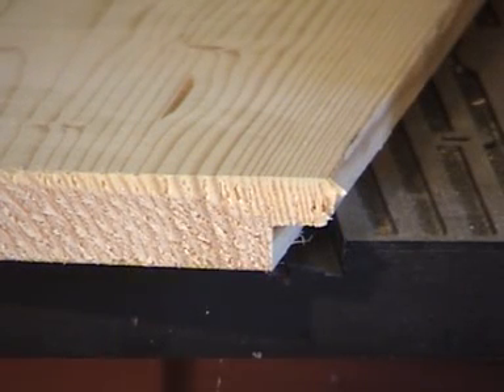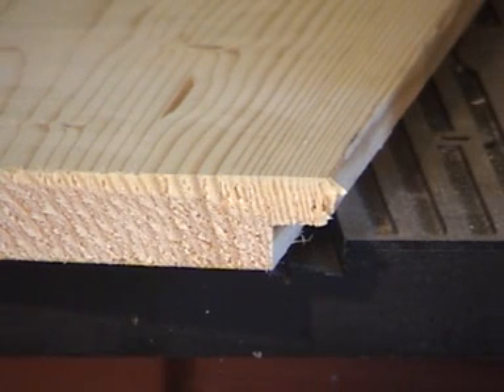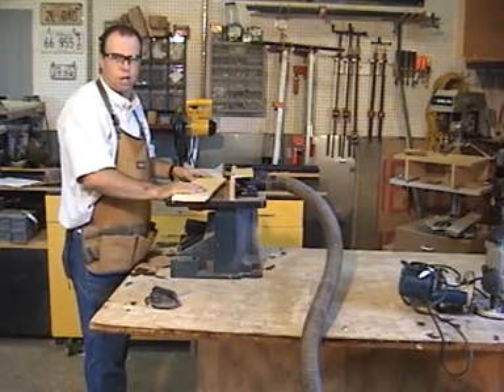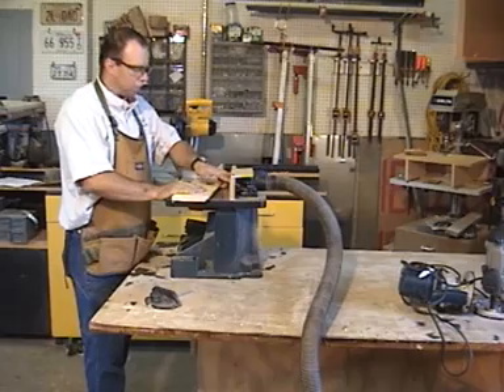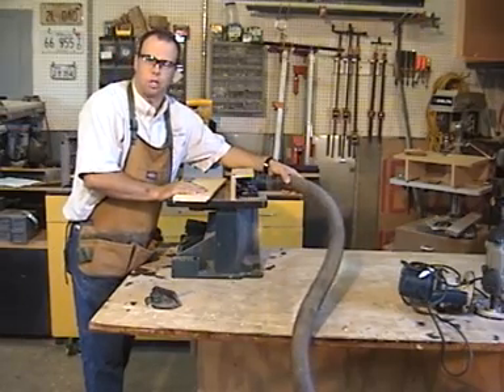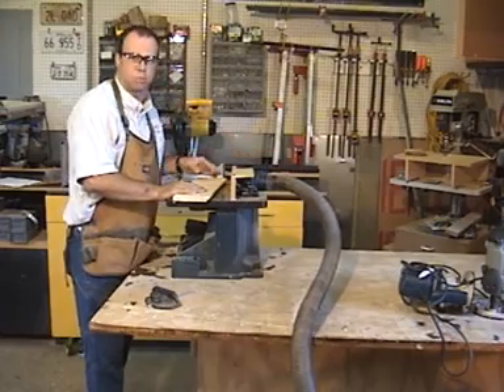Chip out occurred on the edge of that board on the top half where it was rounded over. However, when you rout the long grain edge of that board, it will actually remove that chip out. One final note: when using a router table it produces a lot of chips that build up in the fence area, so if possible use a dust collection system or a shop vac attachment.